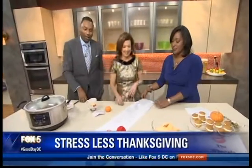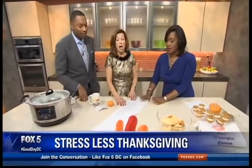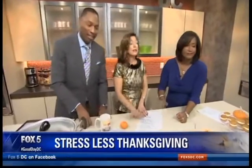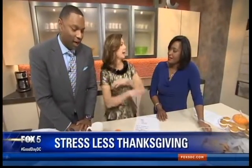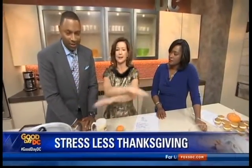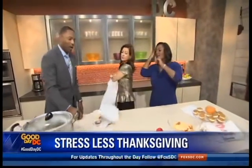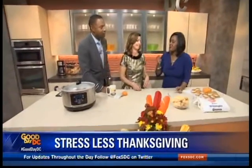Barking orders doesn't work. Creating feelings of gratitude does. This keeps everyone together and thankful for the day. It's a neutral list — here's everything that has to be done to make a fun event. If you're a quasi control freak and you need to be the one in charge, you've got to let something go.